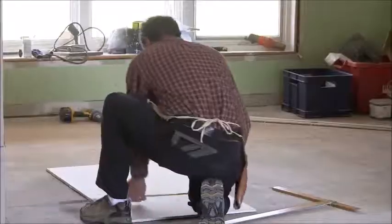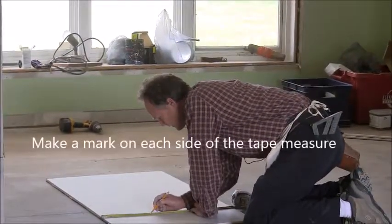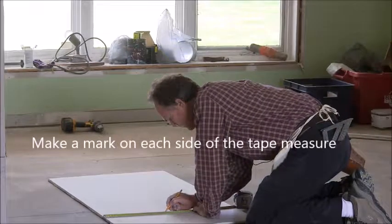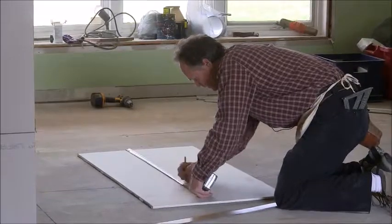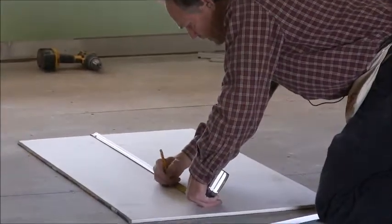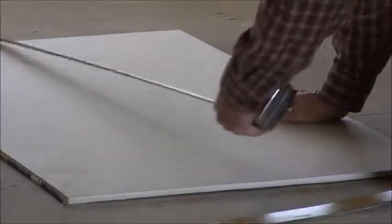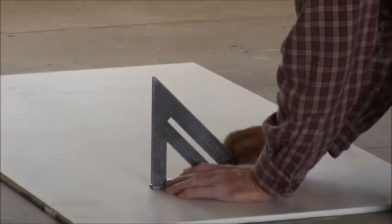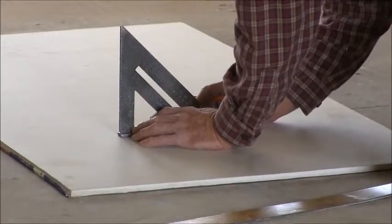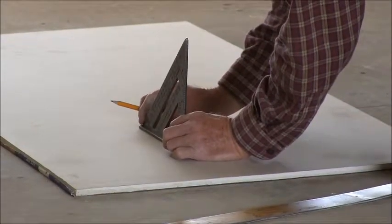I'm just going to lay it out here on the floor. Eleven and a quarter, nine and a quarter, eleven and five-eighths, and down we were thirty-four and an eighth — almost fudged up.